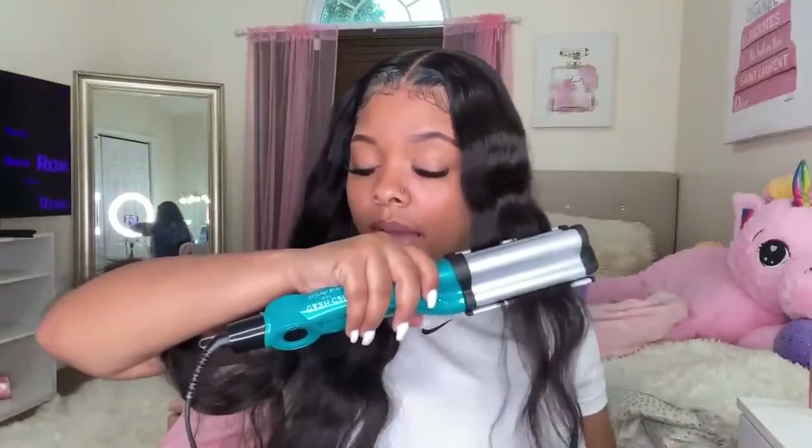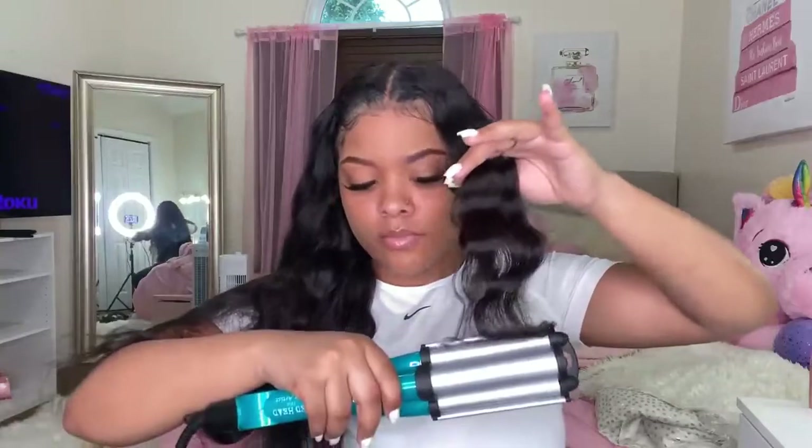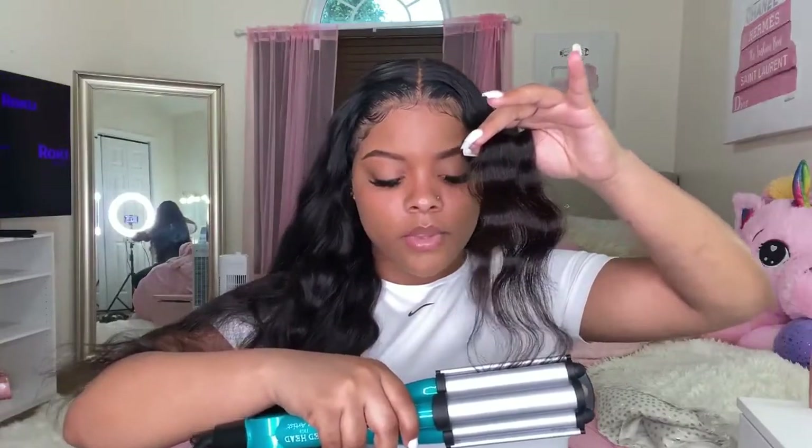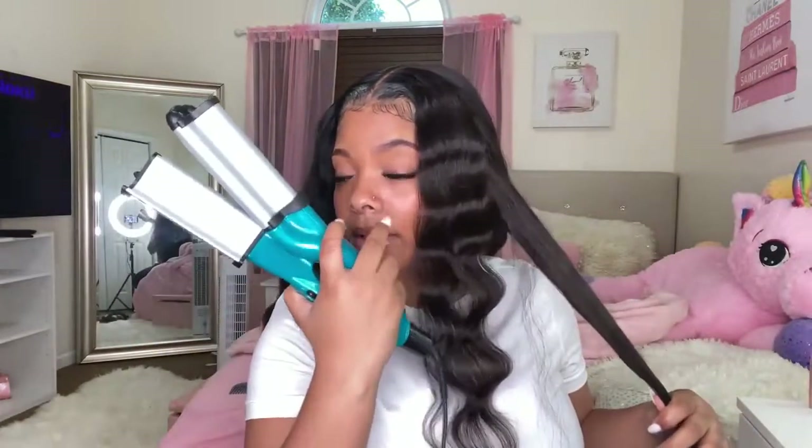When I tell y'all crimping hair takes mad long — I was literally sitting here crimping this wig for three hours. This hair is more of a brown color up close but it's actually really cute. There's no real method to crimping — you're just gonna take a piece of hair, these are the Bad Head crimping iron, and you're just gonna take it and press where you want to start.